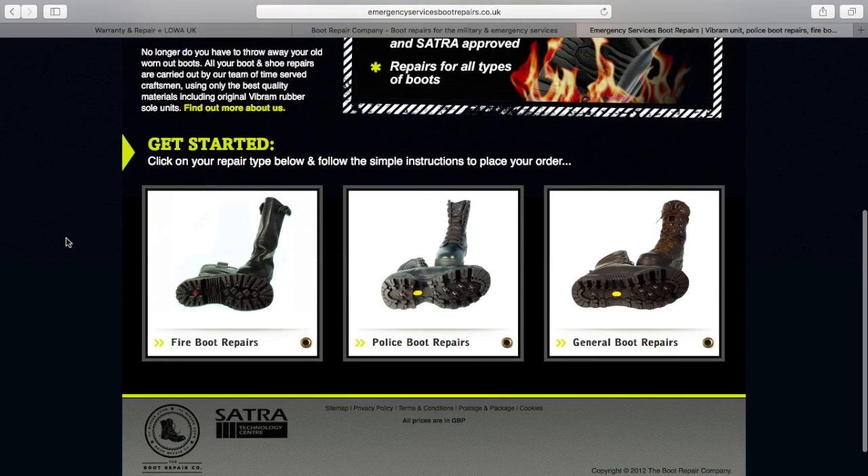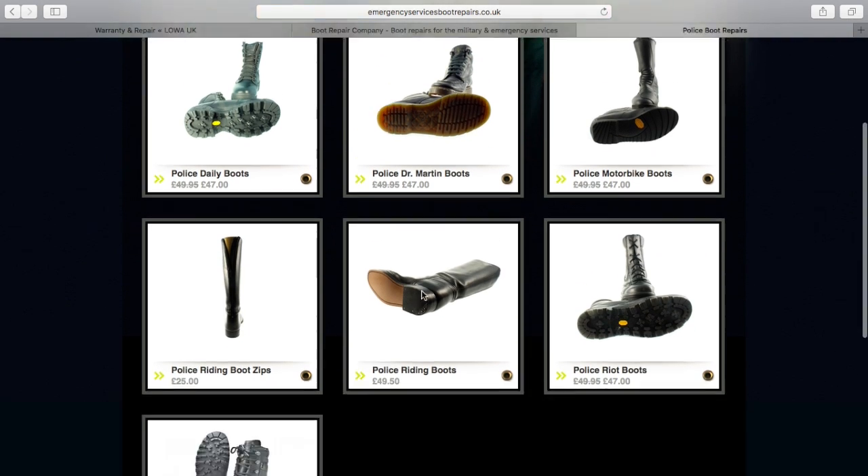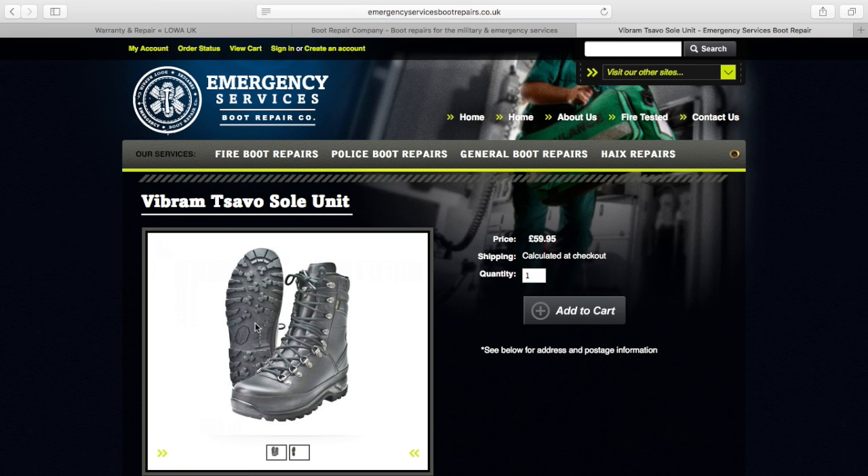So I went on the internet and I found the Boot Repair Company based in the UK. They do repairs to all kinds of boots, but I have a pair of the Lowa combat boots and I wanted a replacement Vibram sole so it would be the same as the factory fitted unit.